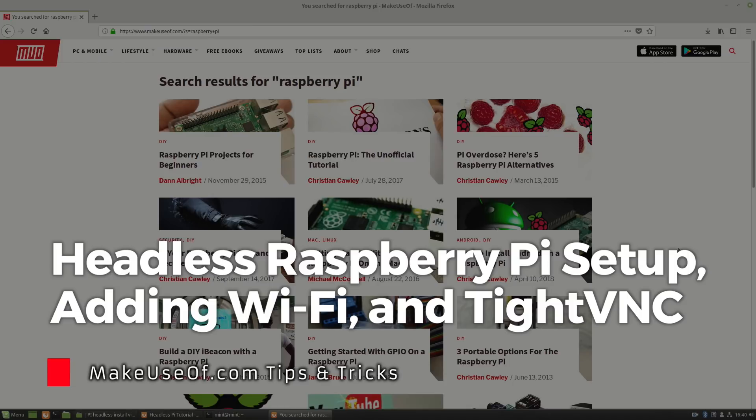We'll also set up a VNC server and viewer so you can see your Raspberry Pi desktop from another computer. This is quite a long tutorial but you should be able to do it even if you're a beginner, so stick with it and let's get started.